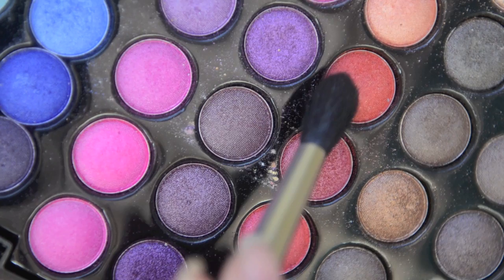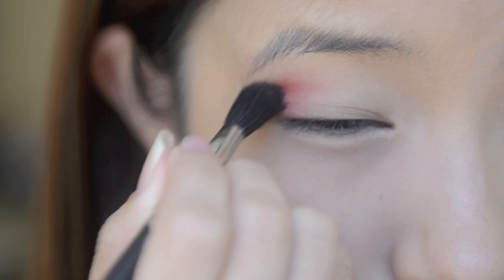Now take a blending brush. Take a red eyeshadow and apply this on the outer corners of your eyes, slowly bringing it inwards. You'll want to do this slowly to gradually build up colour.